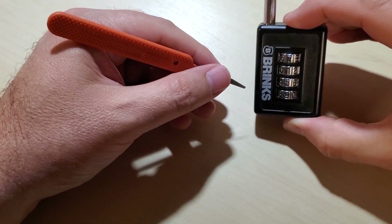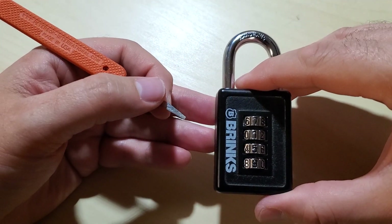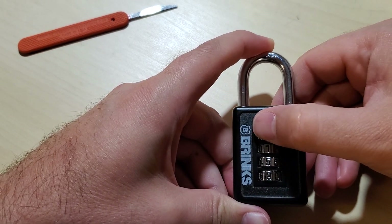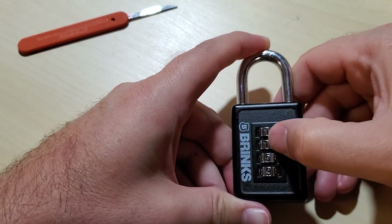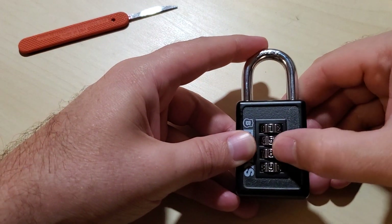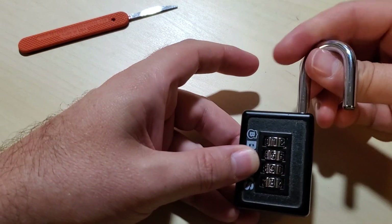All right, so the numbers that showed up are 7159 — I don't know if that's visible in the camera. That is not the combination however. Once you get all the gates lined up, you have to spin the wheels four digits to the left. So 7 becomes 1, 1 becomes 5, 5 becomes 9, and 9 becomes 3. The combination is 1593, and there it is.